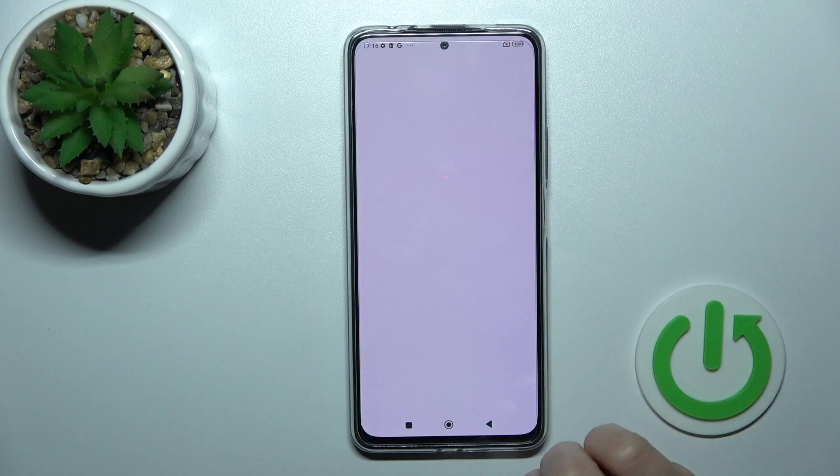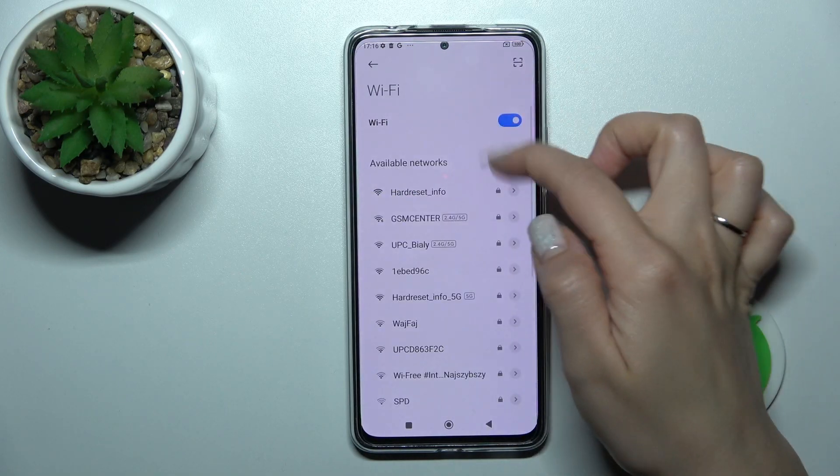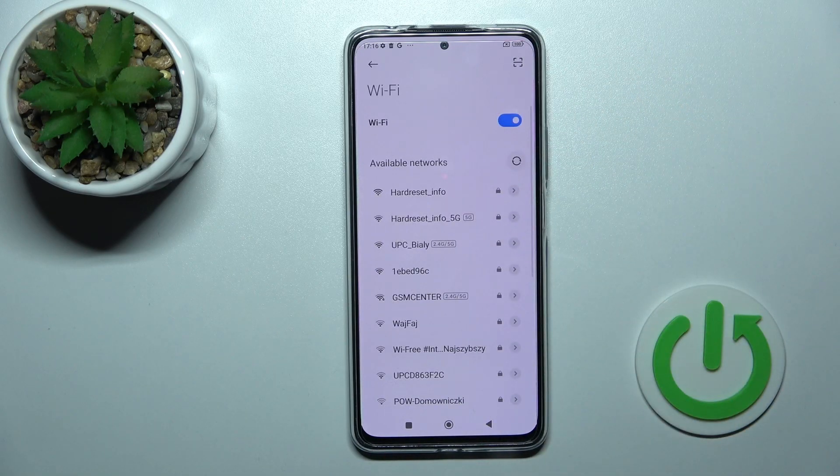First, we should open the Settings and then tap on the Wi-Fi section. Here we should activate the Wi-Fi switcher to turn on Wi-Fi, and now we can see all the available networks.